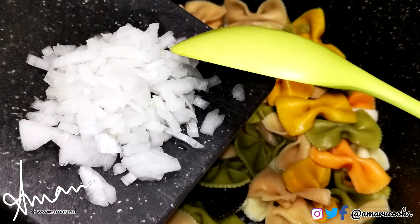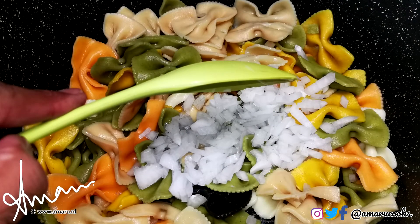To my pasta, I will add half of a small onion, finely chopped. I'm using a white onion, but feel free to use yellow or purple onions if you so desire, or even a finely chopped shallot.